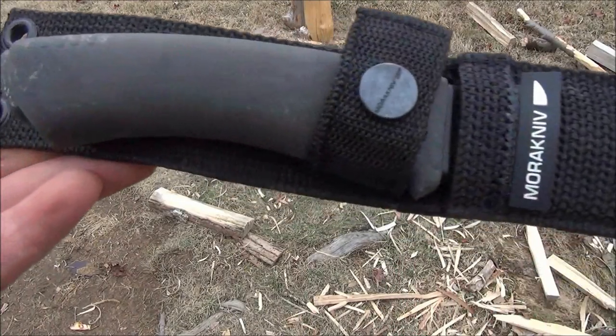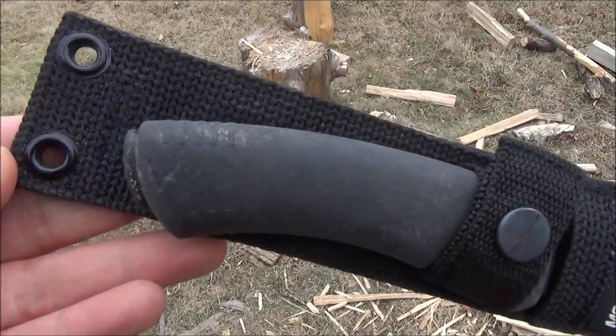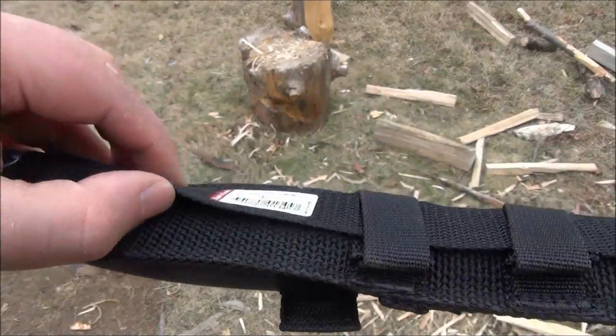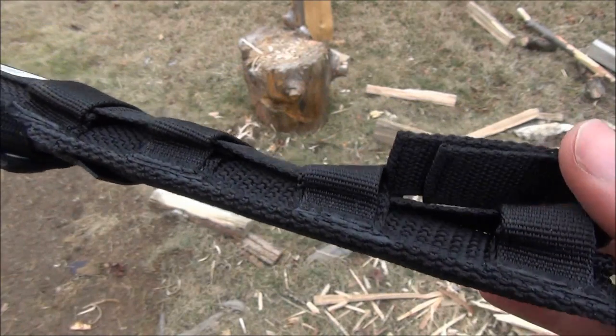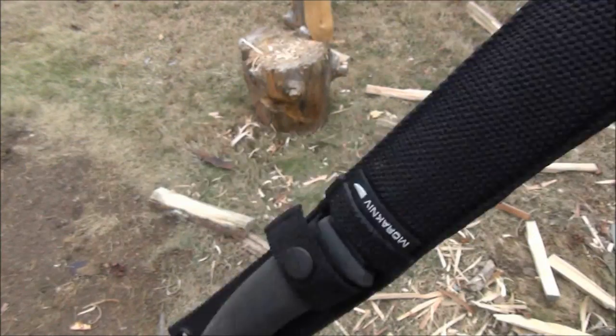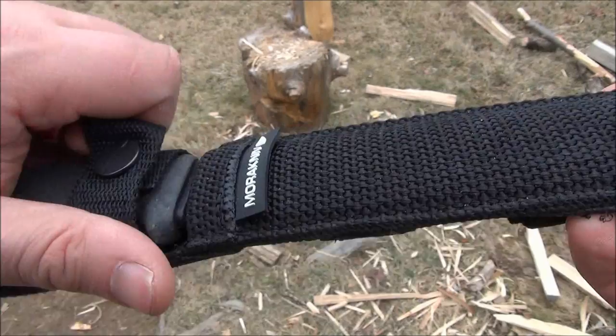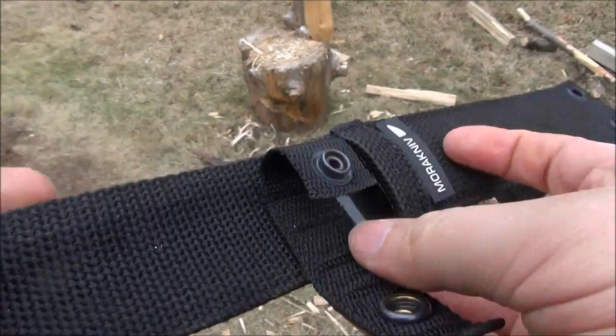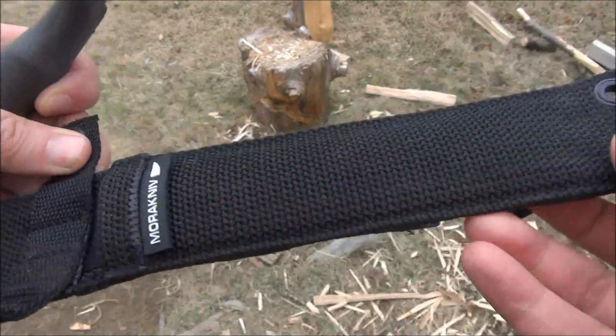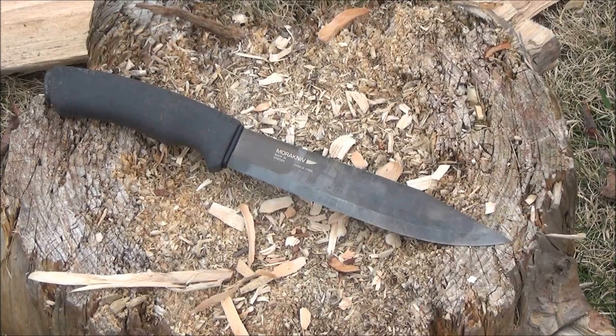Here is the sheath. It's basically thick nylon with a single retaining strap. It's MOLLE compatible — you can see the straps that interweave into the MOLLE web gear. It does hold the knife in, but it's just a pretty cheap sheath. They do sell aftermarket Kydex at the Pathfinder school.